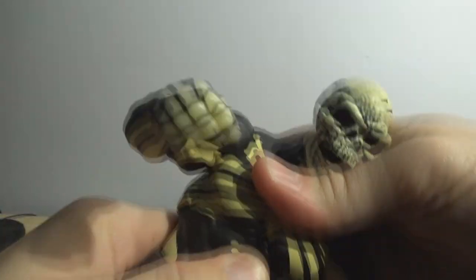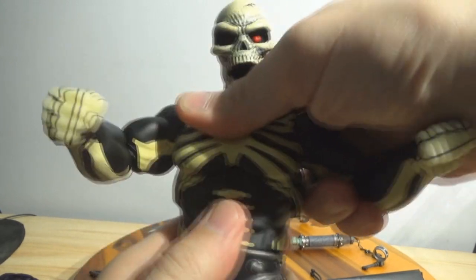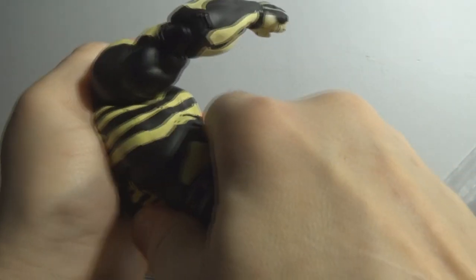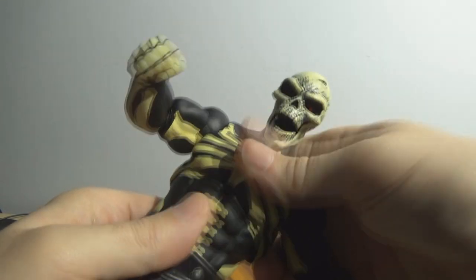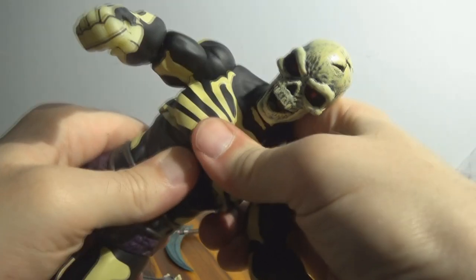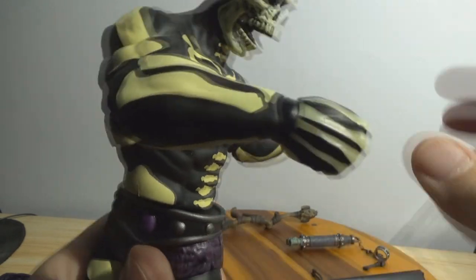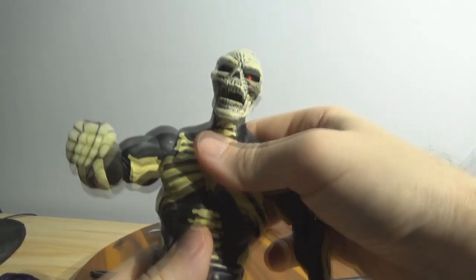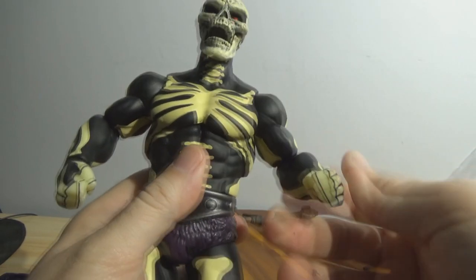Ab crunch — ooh, doesn't want to move in there. It's set up for it, and the other ones can shift side to side, up and down, and do a little bit of an ab crunch, but this one just doesn't want to move. It's just shifting slightly. I really don't want to force it and damage it or mess up the paint. Twisting at the waist — I don't like how it looks because you see it just turns on top of the belt and leaves that gap. I'm kind of surprised that along the ribs it's not shifting. He just will not move. I don't know if it's just mine or maybe he's just stiff.